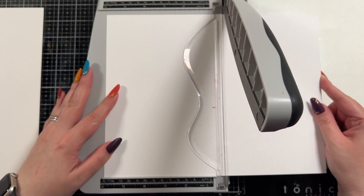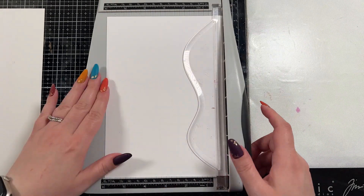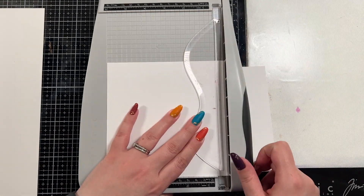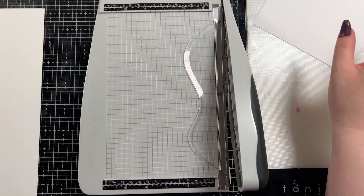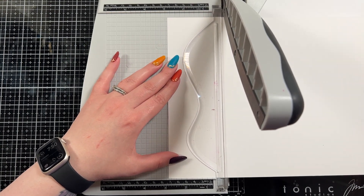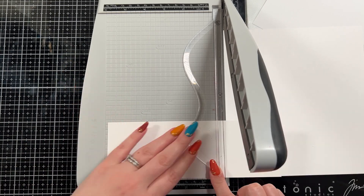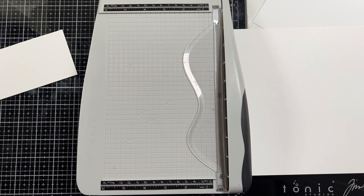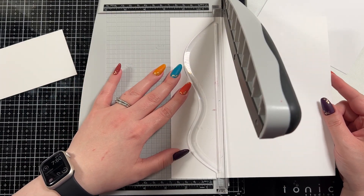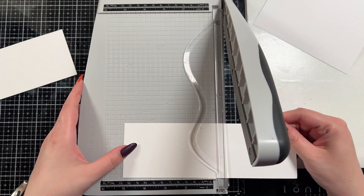To start I'm going to create my mini slimline base, which I like to cut down to six by six inches and then score at the three-inch mark. I've seen other people add another quarter inch onto that — I don't, because I find this is the easiest one to trim. Amy from Prairie Paper and Ink does, but I do not. It's totally up to you. I like to do the six by six and score at the three-inch mark.